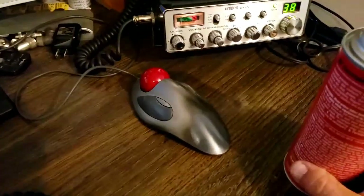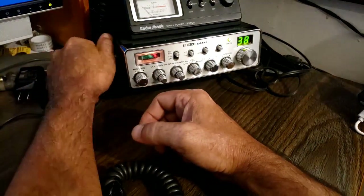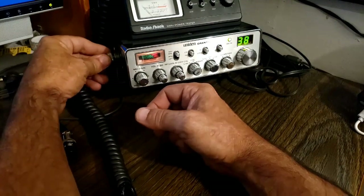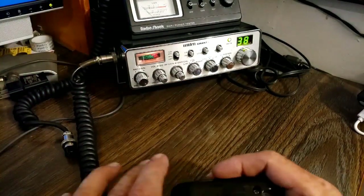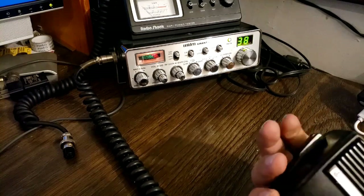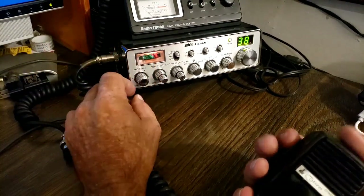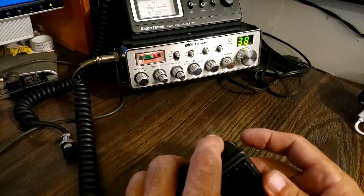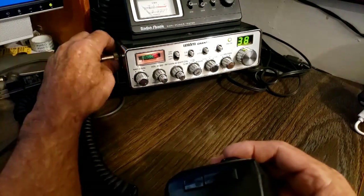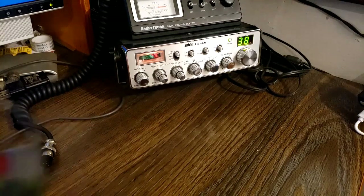Alright, let's go over to the Grant. We have receive right now with a Realistic mic on there. Let's get that off and plug this one in. Uh oh — when why don't we have anything? Nothing. Something ain't right. It's not receiving or transmitting. Are we shorting something out inside? I guess we're opening it back up. Well, that was fun, wasn't it?